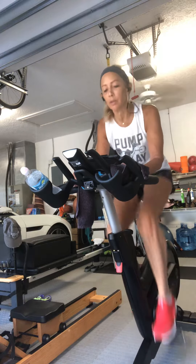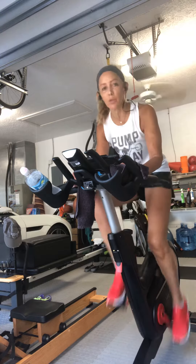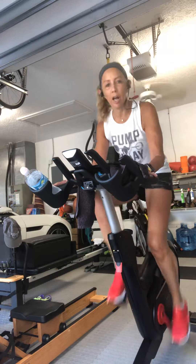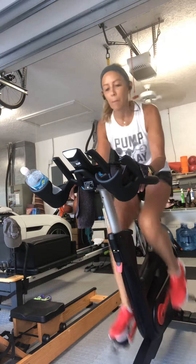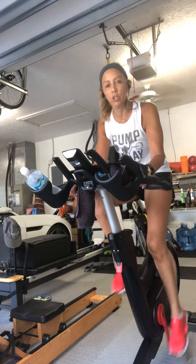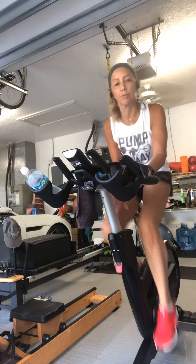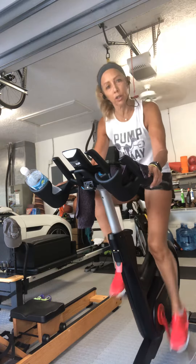We're at 80 to 90 RPM, just getting started. The entire time your shoulders are going to be relaxed, elbows soft, fingers relaxed — slow, easy breaths. My hands are in overhand position. I will use mostly spinning terminology: position one, two, three, and two and a half. Right now in this warm-up, let's add a turn of resistance but not slow down — just enough to feel. I'm moving my hands out into the hook of the handlebars.